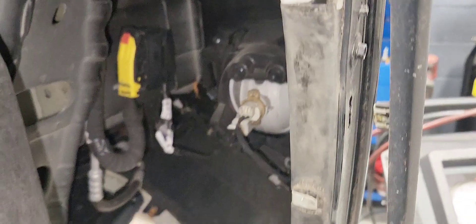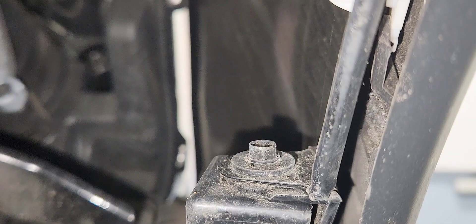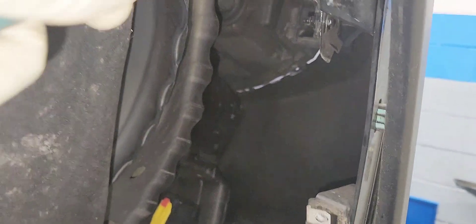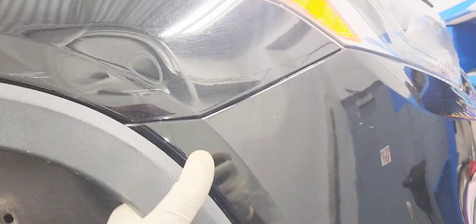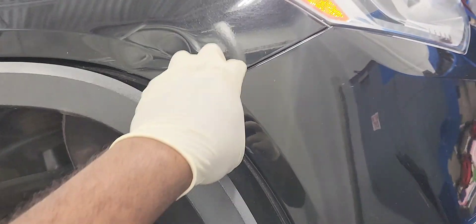We got both liners loose. Now we're going to remove this 7mm bolt here on top so we can loosen the bumper. I'm going to use the quarter-inch. There it is — now you can get that side loose. We're going to do the same thing on the other side. All right, this is loose. Now let's pop the bumper off — there it is.